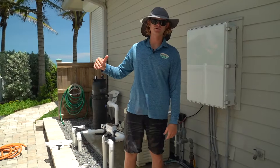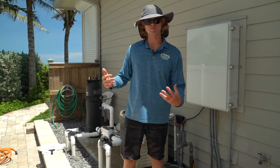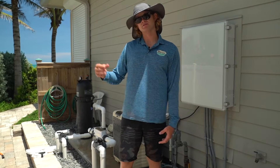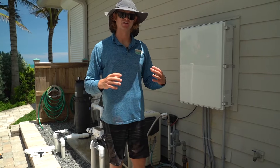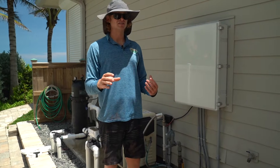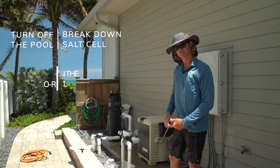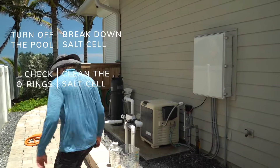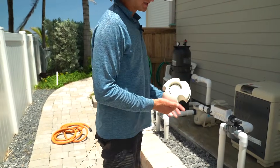We're going to be cleaning an Intellochlor salt cell. Salt cells should be broken down every three months and acid washed. I'm going to show you how to do that, but I'm also going to show you how to check and make sure that your salt cell is working properly — if you're wondering whether it's producing chlorine. This is a Hayward salt cell stand.